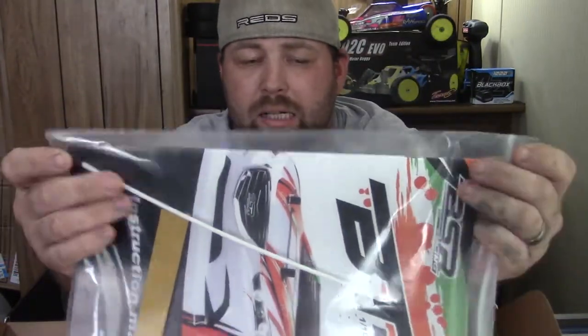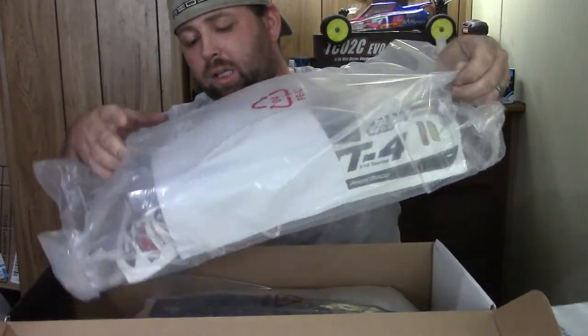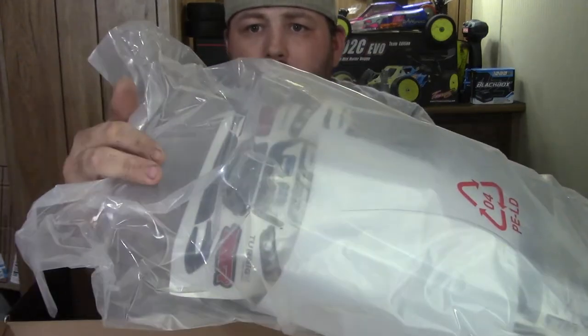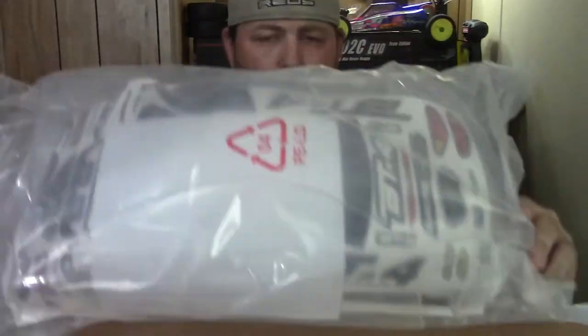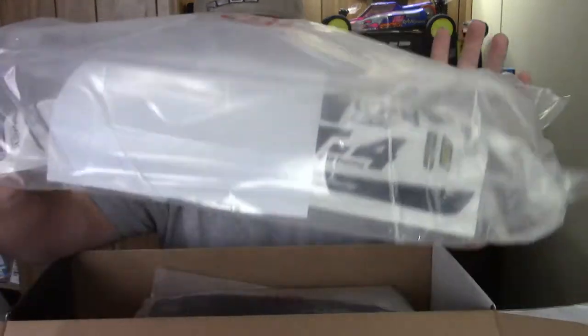First thing out of the box is your instruction booklet with some servo tape and your radio antenna — a very long radio antenna. We'll be cutting that way down because we won't need that long of an antenna tube. Next thing out is the clear body. You got your decals, your window mask, your rear spoiler with mounting hardware. What I've seen online, this body does not hold up very well to crashes at all. One crash and it's cracked the entire front completely off — it shatters like plastic. So this is just going to be a temporary body. I'm going to order a new one for that ROAR carpet race.